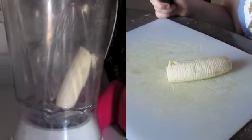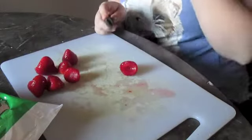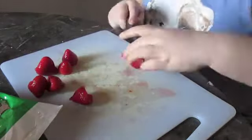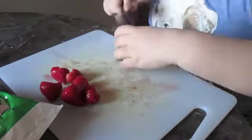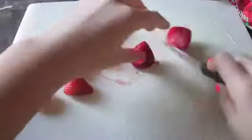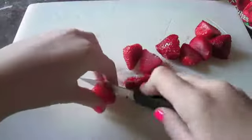Next, toss the banana into the blender and cut your strawberries in half one at a time. Then throw them into the blender.